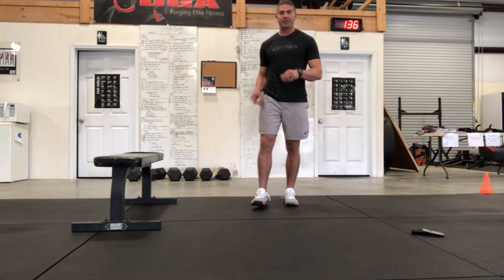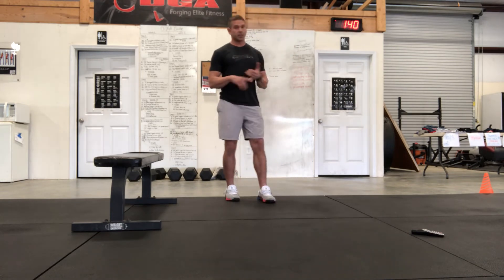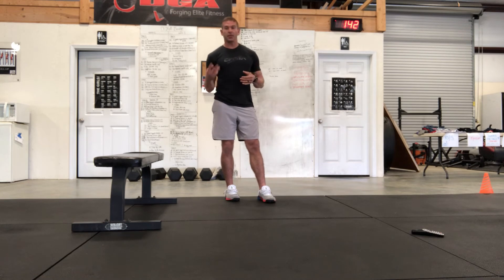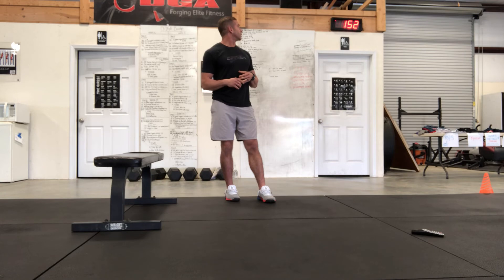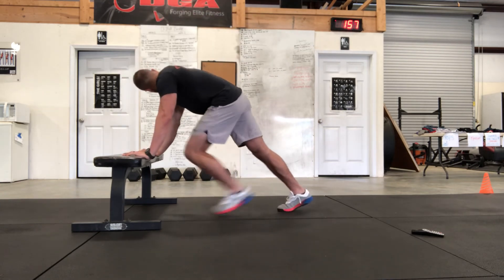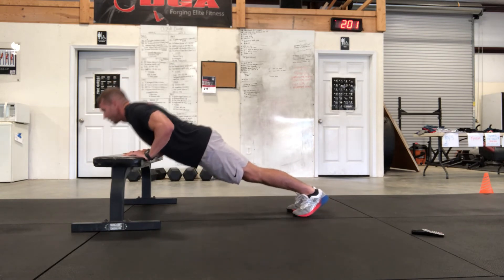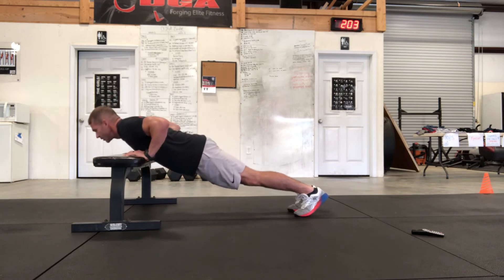Now we'll go into our push-ups. Obviously this is one round — if you go six minutes that will be two rounds, nine minutes would be three, and you get the idea. Whatever your comfort level and skill level, adjust accordingly. We can do push-ups on the bench, going all the way down to touch.